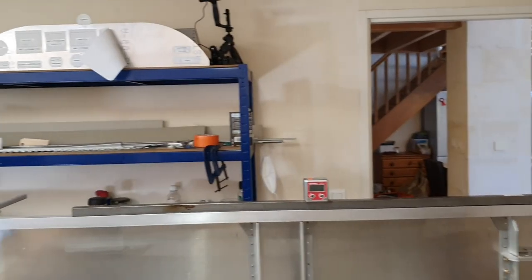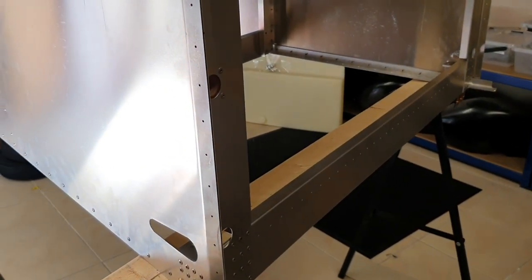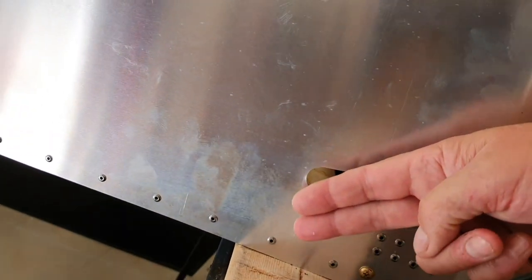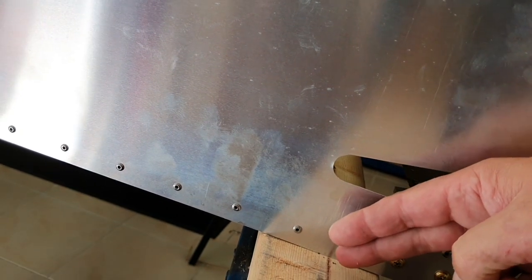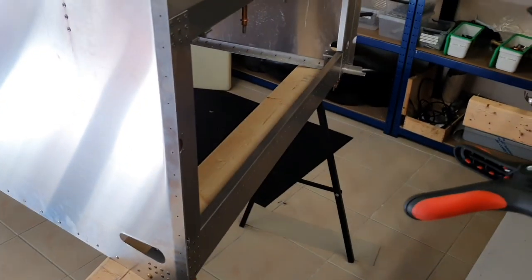You may remember a few videos back I was fitting the flap actuator into the front of the tail cone. If you can remember, I did mention that it was at an odd angle and I thought maybe it should have been level with the slot. And I said I was going to contact Sonics and ask them about it.